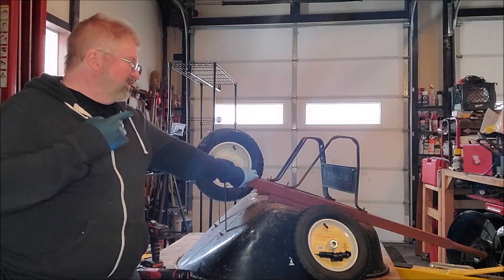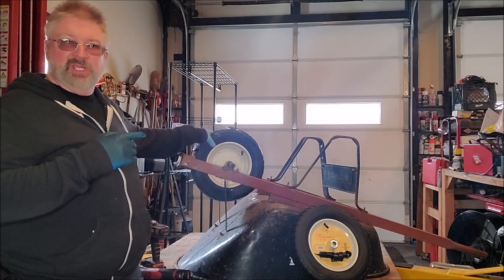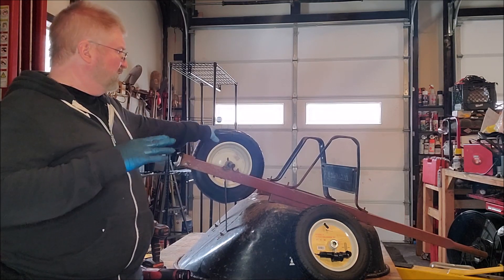Hey, Brian from Gatchimal Hall. If you have an older wheelbarrow, inevitably your tires are basically going to get dry rotted, get destroyed, lose air pressure — all nine yards.